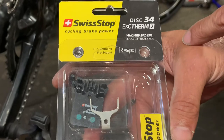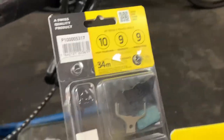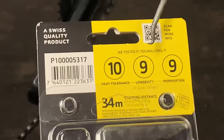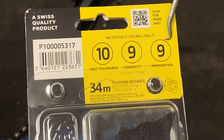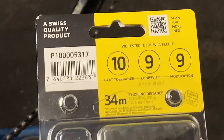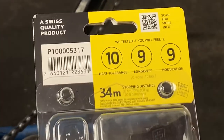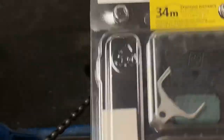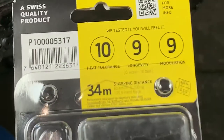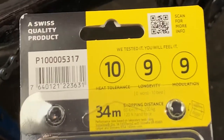In my opinion, they are an upgrade. When you look on the back, they have a rating system — 10 out of 10 for heat tolerance, 9 and 9 for longevity and modulation. Top marks. It also gives you a chart showing the stopping distance from 60 kilometers per hour with a 100-kilogram rider and system.